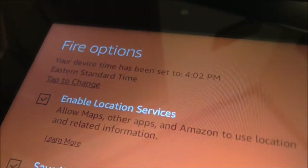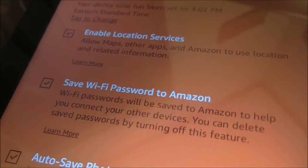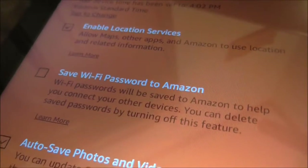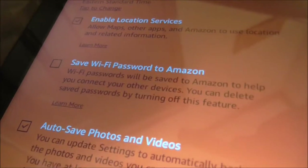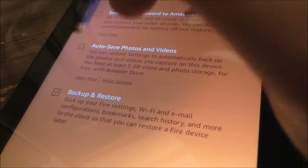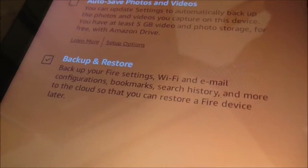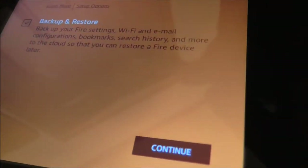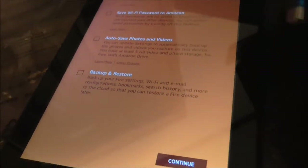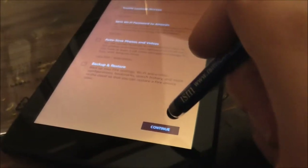Now it gives you all the Fire options. It says your device time has been set — it's 4:02 PM Eastern Standard Time as I'm filming. It says enable location services, save WiFi password to Amazon, and save photos and videos. For backup and restore — WiFi and email configurations, bookmarks, search, and more to the cloud. I'm not saving photos and videos to the cloud; I'll back those up onto portable hard drives.